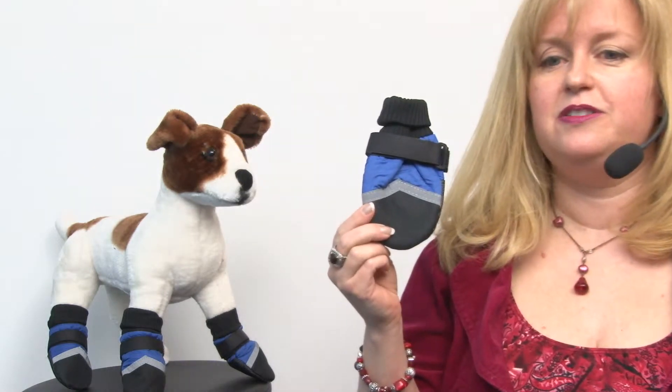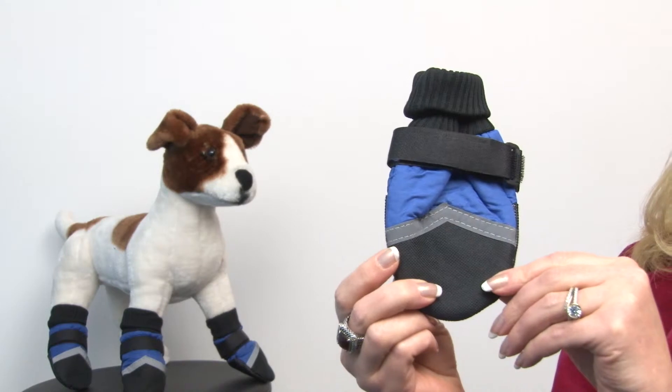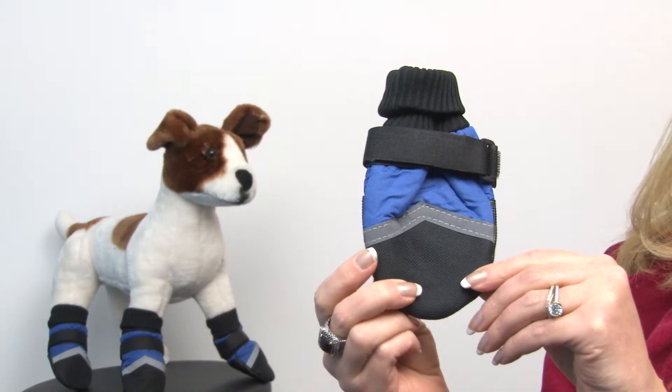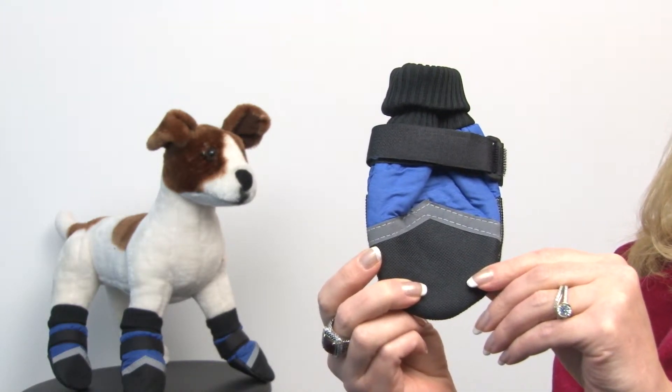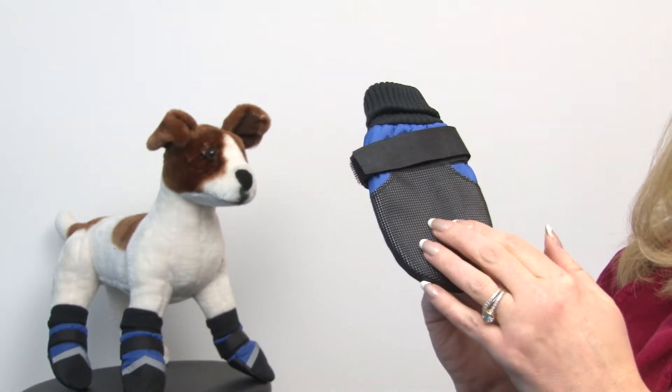These are a great solution for dogs that are going to be headed out to the snow to play or walk. They provide protection for your dog's paws against sidewalk chemicals and also against slipping because it has a non-slip rubber sole.